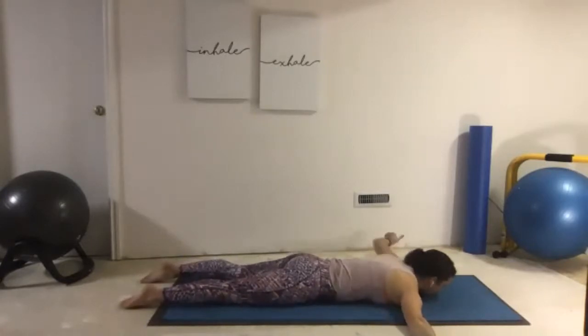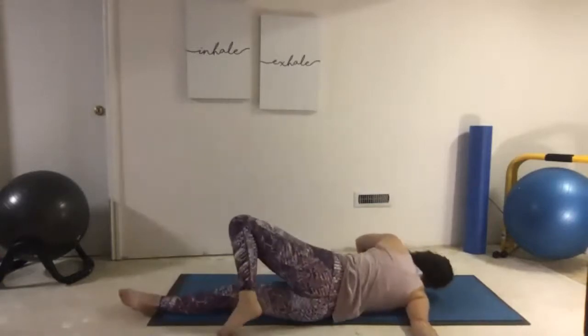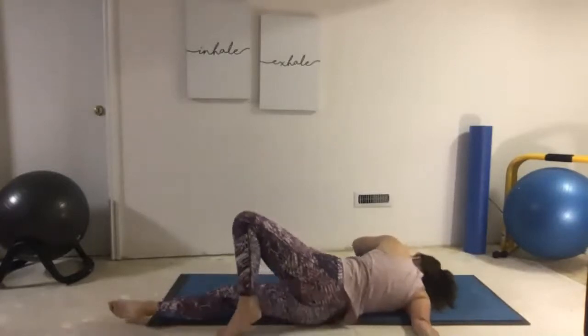Let's take the other side. Left hand comes underneath the shoulder, that right arm is now out straight. Bend our left knee, and using that left hand we roll over the right arm. Stop as soon as you feel the stretch. For me I need to place both feet on the floor, knees up — listen to your body. Try to relax that head down.